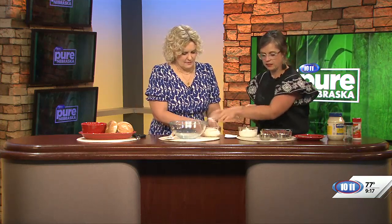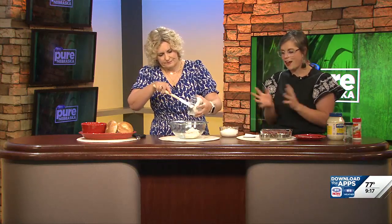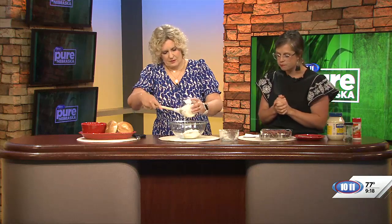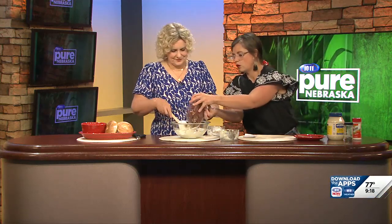We'll start with a cup of mayonnaise. Put that in there. Does it matter what kind — if you want to use light? It does not. I am a full fat person, so I am not bashful about that. Also one cup of sour cream. I use full fat sour cream. One tablespoon of dried dill. A teaspoon of Accent — and if that is something you don't like to use, feel free to substitute it with regular table salt. And then I use a full pound of sliced dried beef; you can use half a pound. But we really like to have a lot of meat in this particular dip, so we'll just put this whole container in there.